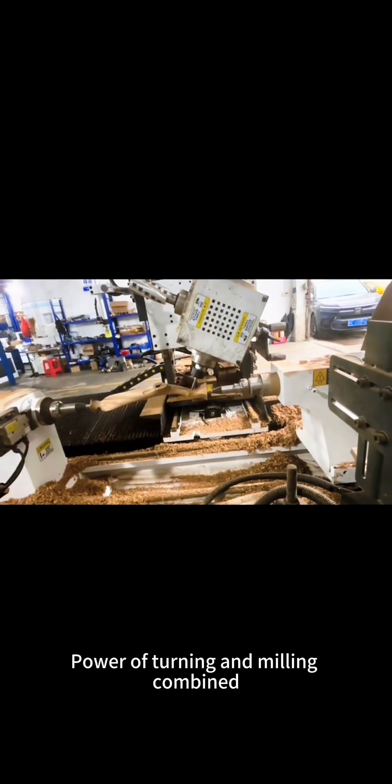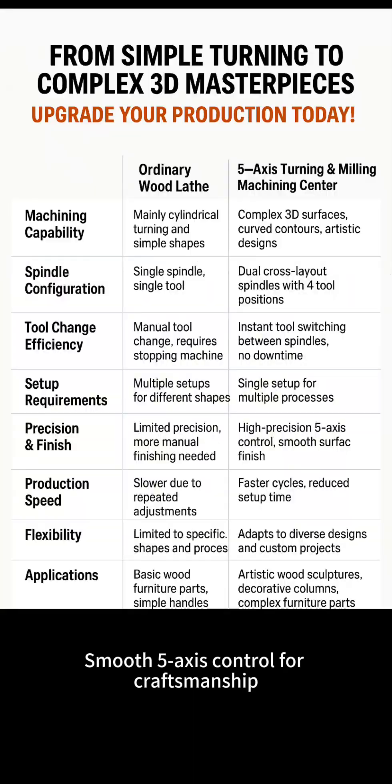Experience the power of turning and milling combined with smooth 5-axis control for true craftsmanship. Switching spindles takes seconds — no downtime, no hassle.